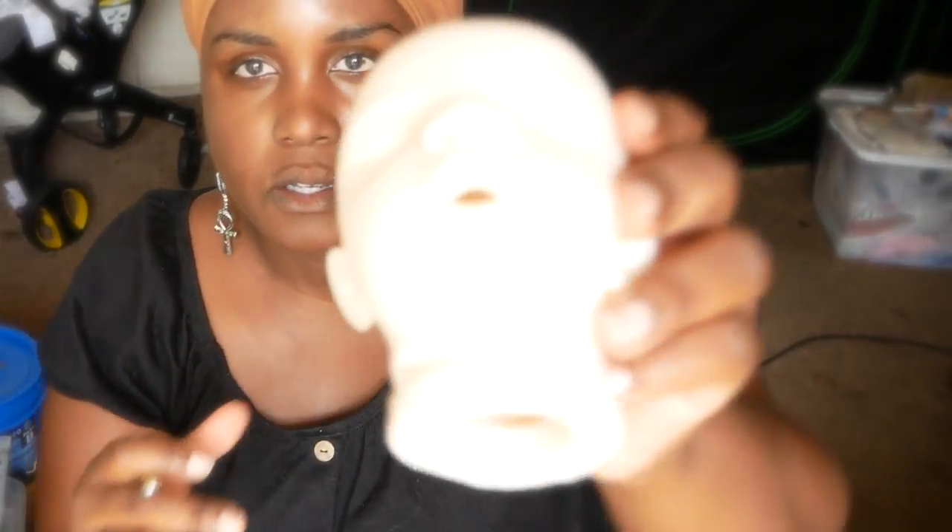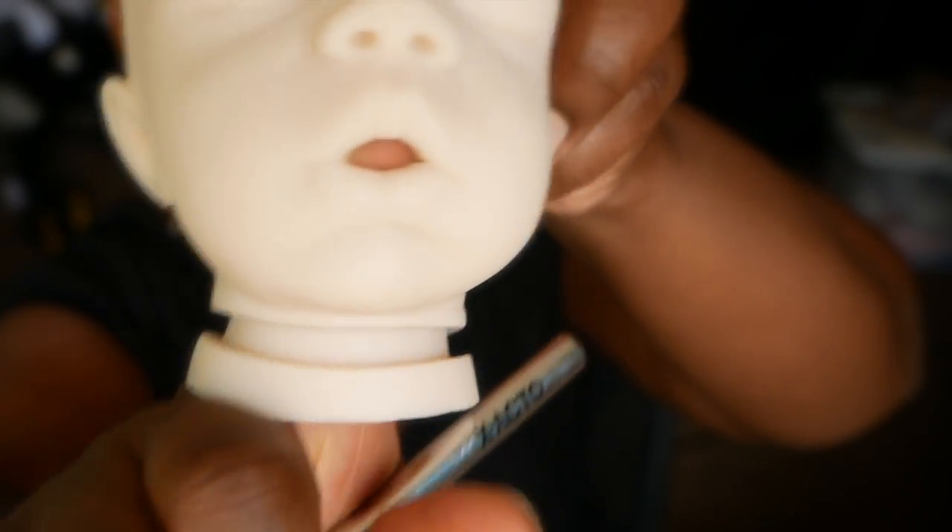I'm almost done. After I'm done painting the doll, I'll put some black felt behind it. There's like a hole right there now — let me get this last little piece off. So there's a little hole right there, like my finger can come out of this hole.